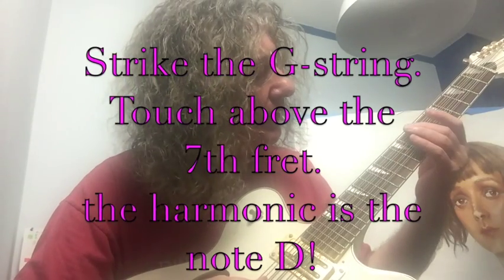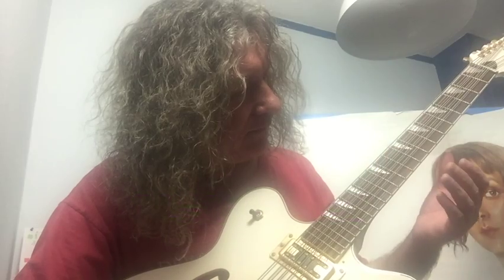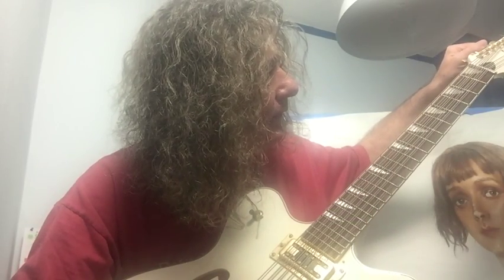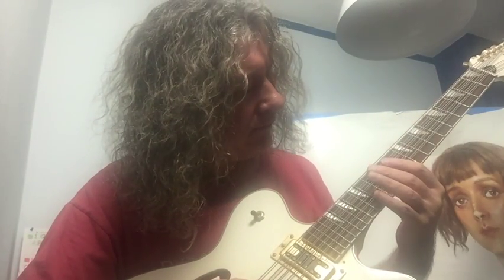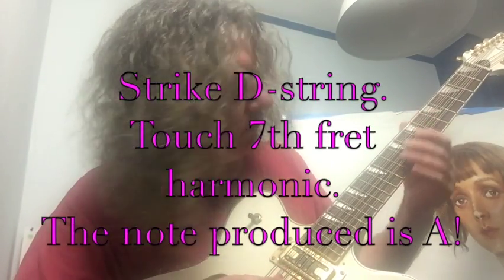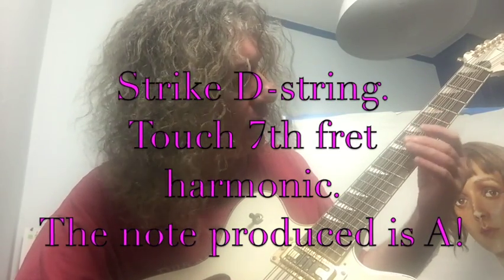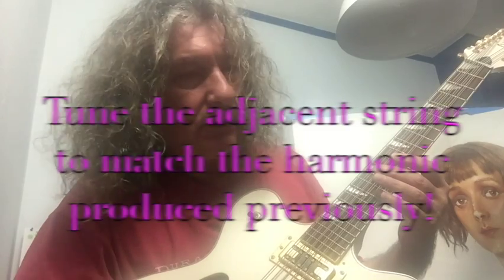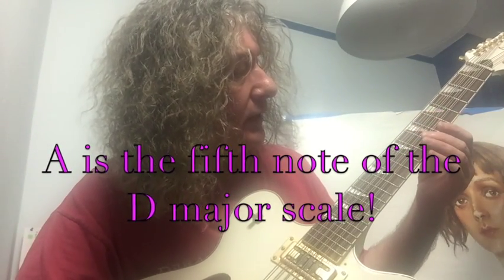And that gives me the D. You go nuts trying to tune these things. So now I'm working from the D string. There's the harmonic — so that's A. And that's the next string over, which is tuned to A. So now we've got D and A as well.